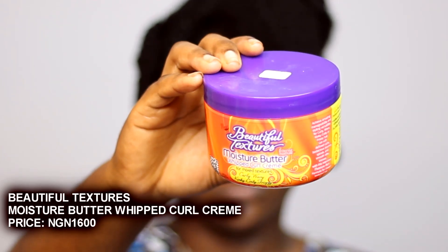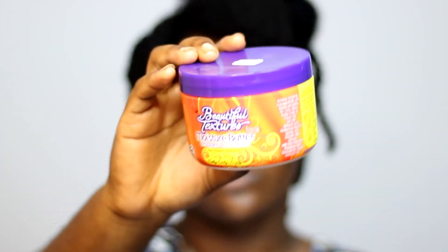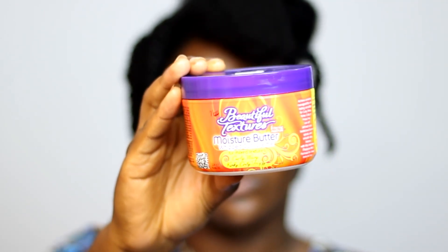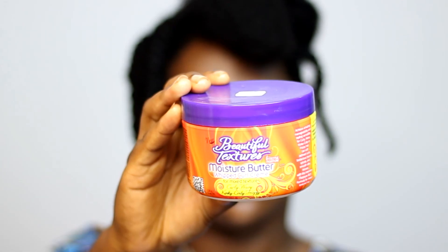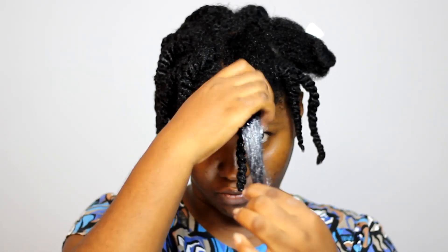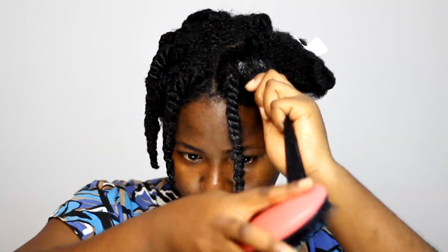For today's look I'm using one of my favorite stylers — the Beautiful Textures Moisture Butter Whipped Curl Cream. This styler gives me a lot of definition and I like the smell and virtually everything about it. As you can see, I'm applying it in bits so I don't use too much or too little, because too little won't give you the desired result and too much can lead to product buildup on your scalp.